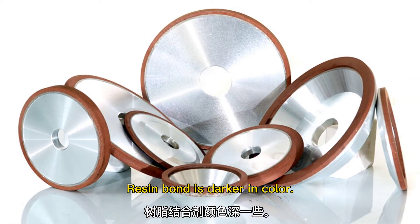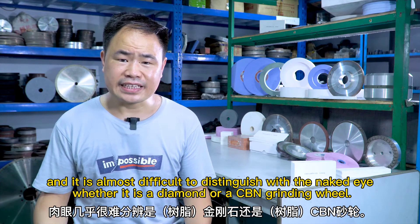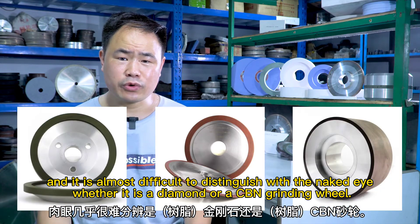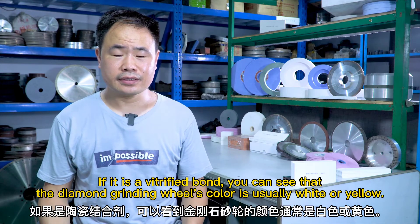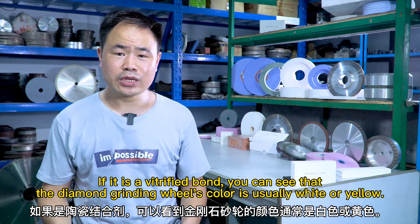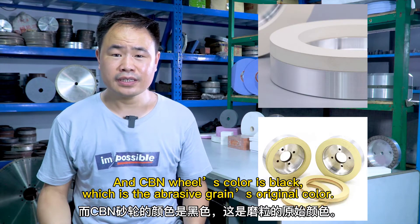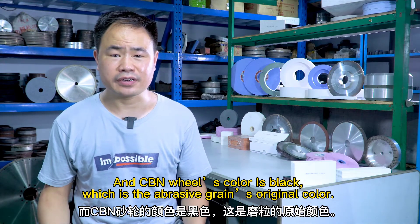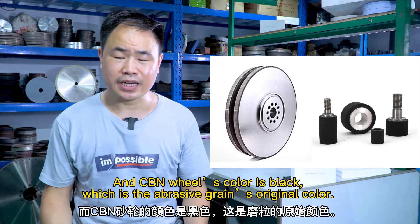Resin bond is darker in color, and it is almost very difficult to distinguish with the naked eye whether it is a diamond grinding wheel or a CBN grinding wheel. If it is a vitrified bond, the diamond grinding wheel's color is usually white or yellow, and the CBN grinding wheel's color is black, which is the abrasive grain's original color.